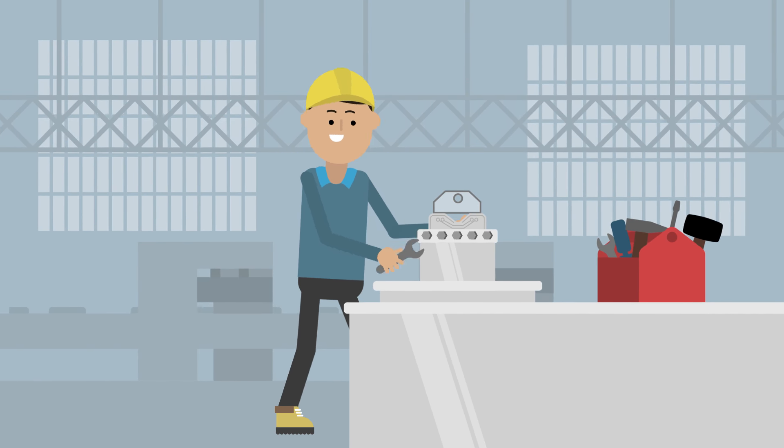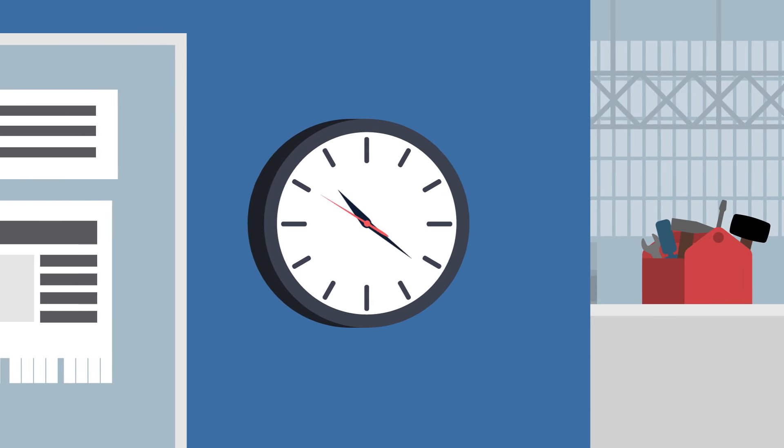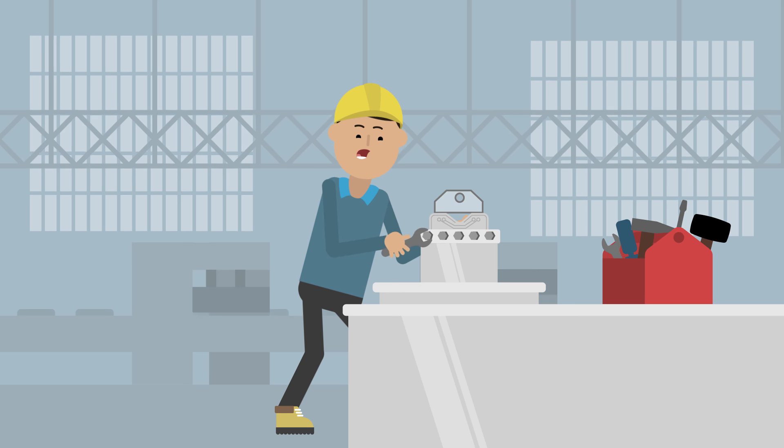Let's face it, installation and disassembly of nuts and bolts isn't very productive, and the resulting downtime can quickly add up to both lost production and low profits.